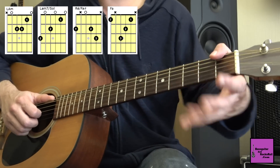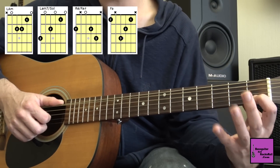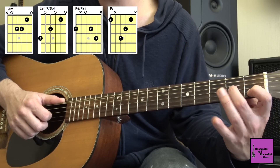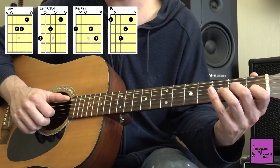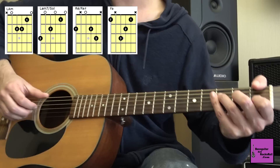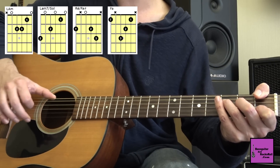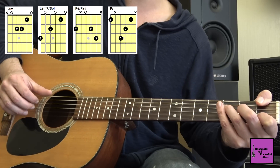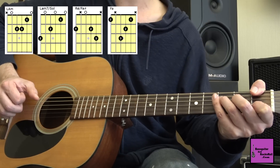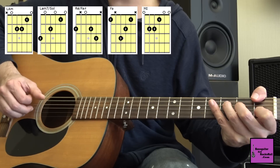Ensuite, on aura un accord de Fa. Encore une fois, je vais me servir du pouce : j'ai plus qu'à placer mes trois doigts en diagonale — premier doigt première case sur la corde de Si, deuxième doigt corde de Sol deuxième case, troisième doigt corde de Ré troisième case, et le pouce à rajouter. J'attaque la basse sur la corde de Mi, puis Ré, Sol, Si — deux fois. Derrière, on va faire un Mi.